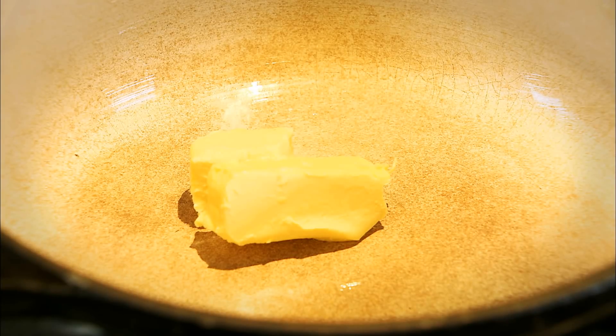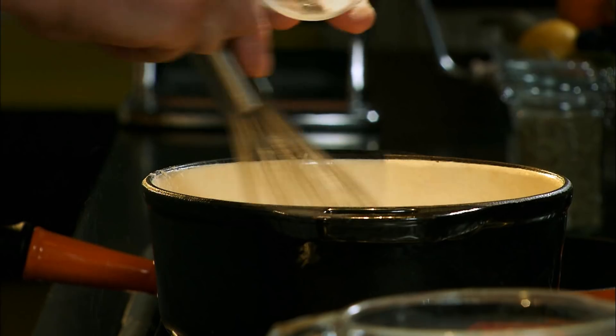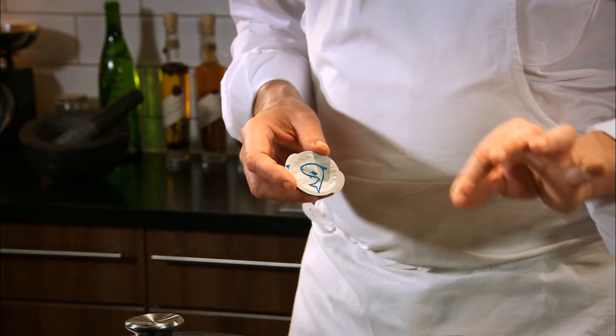25 grams of butter, 25 grams of flour — we make a white roux. What we're really doing is making a white sauce, flavoured with norfish stockpot rather than salt. In my opinion, norfish stockpot is the best product on the market. Nothing comes near it, and without it this dish would not be so delicious.